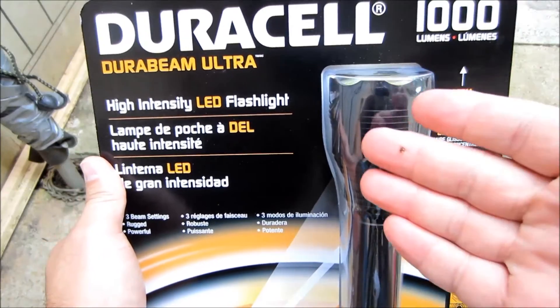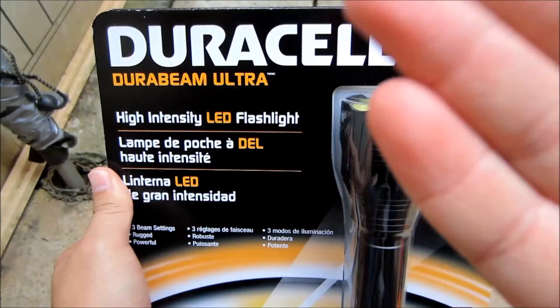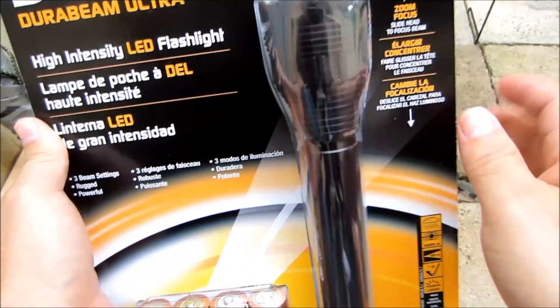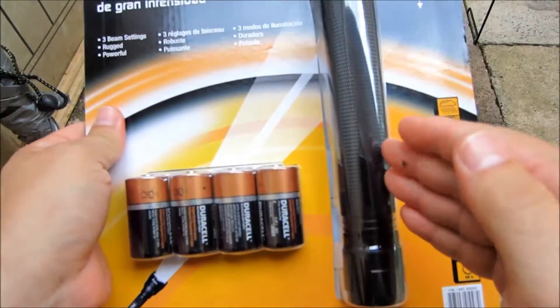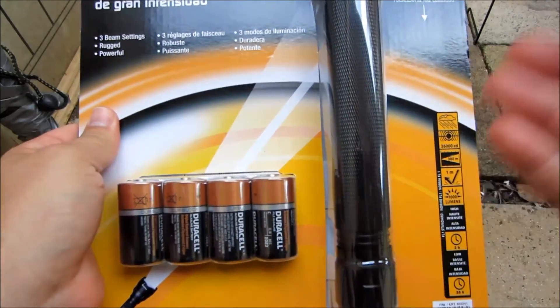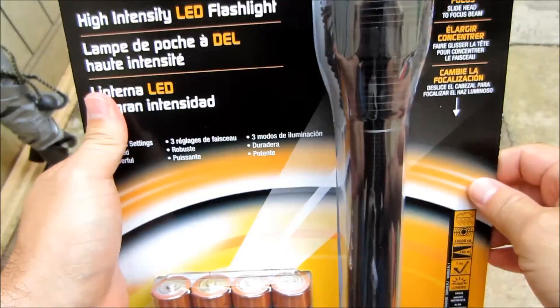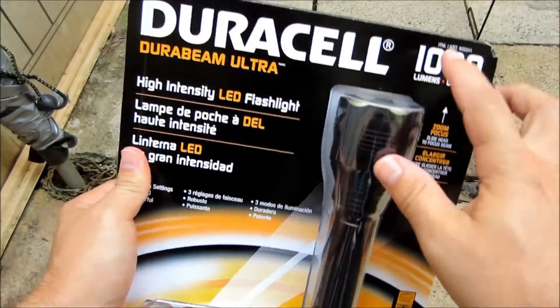How's it going guys? In this video I'm gonna be unboxing the Duracell Durabeam Ultra 1000 Lumen flashlight. I purchased this at Costco for about 20 bucks, and basically I bought it because it was cheap and it's a thousand lumens.